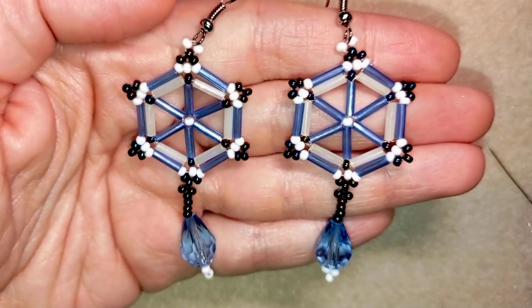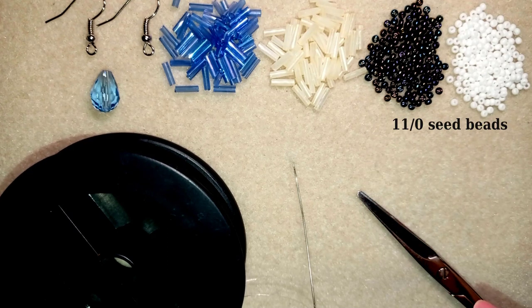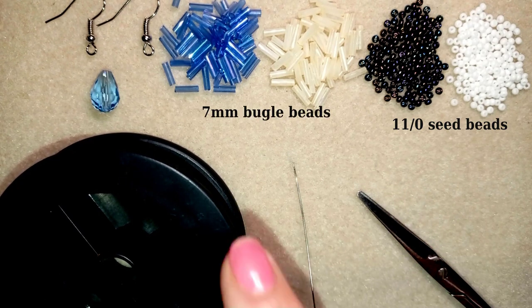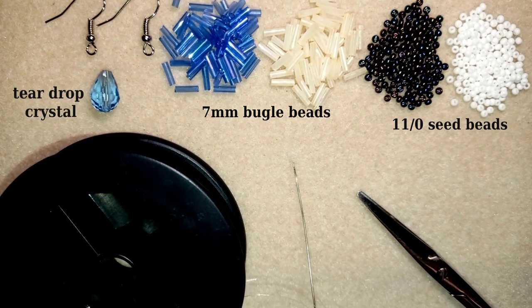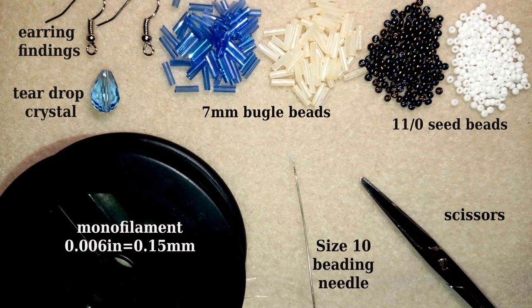Now I'm going to start with the list of materials. I'm using two colors of 11/0 seed beads: a chameleon color and white. These here are bugle beads in creamy color and blue color. I'm using a teardrop crystal in blue — you could skip it or use a pearl or round bead instead. I'm using two of them but one is already on my first earring. I also have earring findings, monofilament that is 0.006 inches or 0.15 millimeters, a size 10 beading needle, and scissors. I'm going to take about half an arm span of thread on my needle.